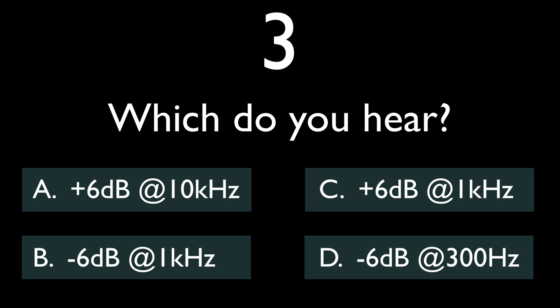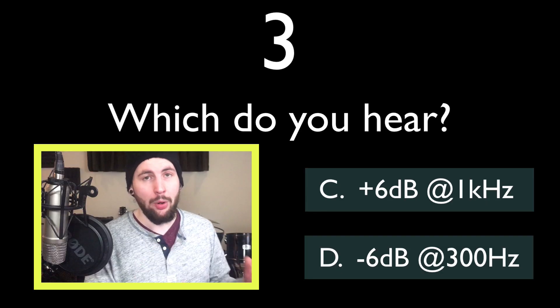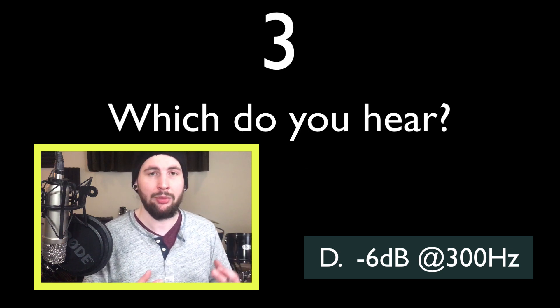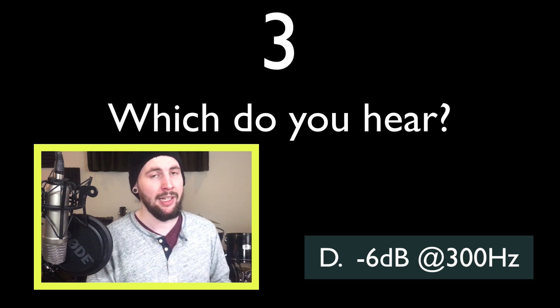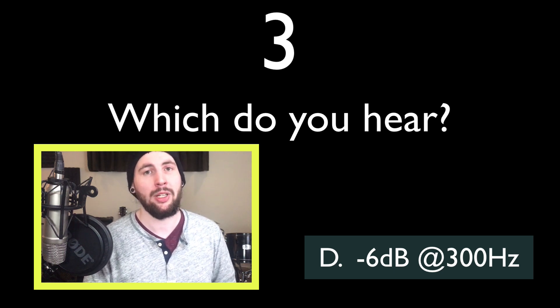So this really thins out the kick. You might even notice the difference if you're listening on a smartphone or a laptop, which you shouldn't be — you should grab some headphones. You'll notice that the low thump of the kick is present, but all of its body and sustain have been reduced. So 300 Hz is often thought of as a muddy resonance and it's often cut, but it is essential to get low end to translate onto smaller speakers.